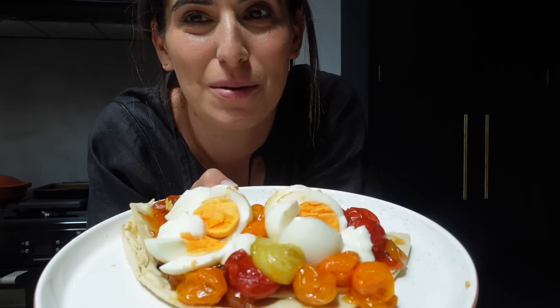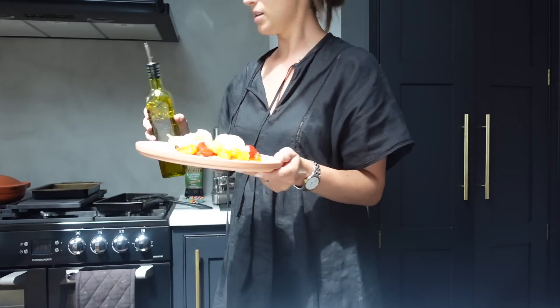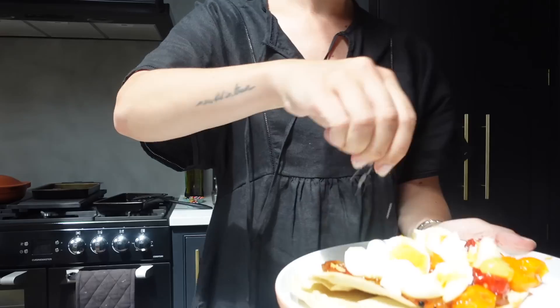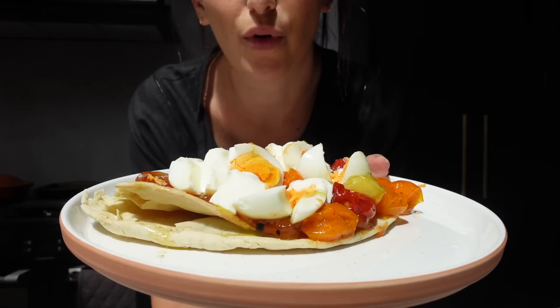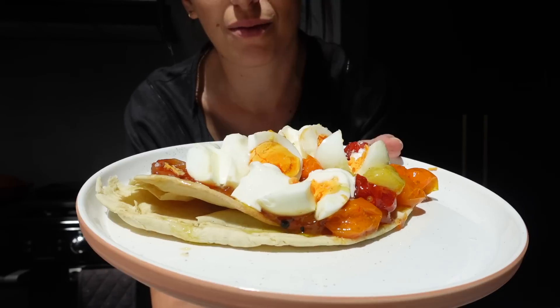Absolutely gutted. The doorbell went, I got distracted, and I left the eggs in for three extra minutes — they're hard boiled. This was not the plan. When I cut open those eggs, my heart just sank. But I think it's still going to be delicious. I'm going to drizzle over a little bit of olive oil and a little bit of salt. Flatbread heated up, mango chutney, roasted tomatoes, eggs, a little bit of yoghurt on top, a little bit of olive oil and salt. Very excited for this, despite the terrible egg cooking.